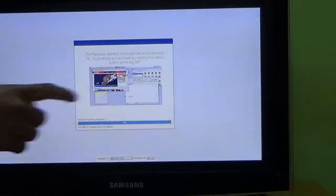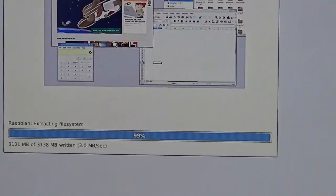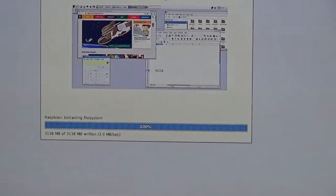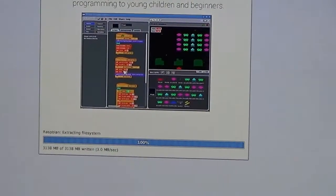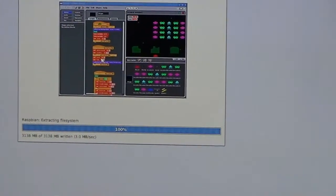It is now almost 98% complete, with about 3114 out of 3138 MB copied. Just wait about 10 more seconds to get the operating system fully installed and extracted. It is now 100%. Raspbian has finished installing all files on the SD card. After a restart, we will be greeted by the Raspbian operating system through NOOBS.